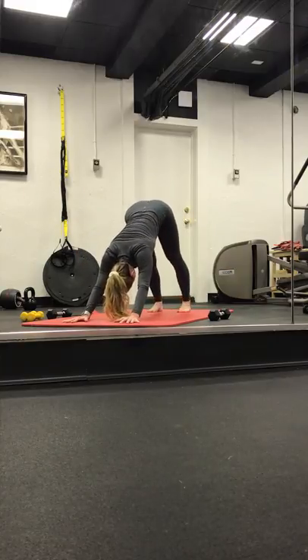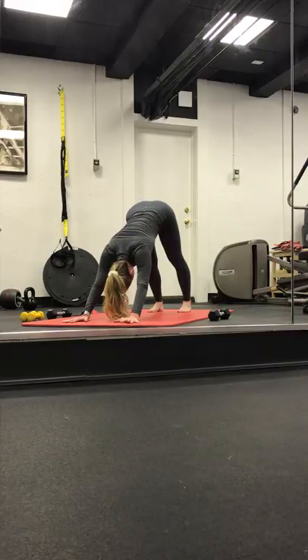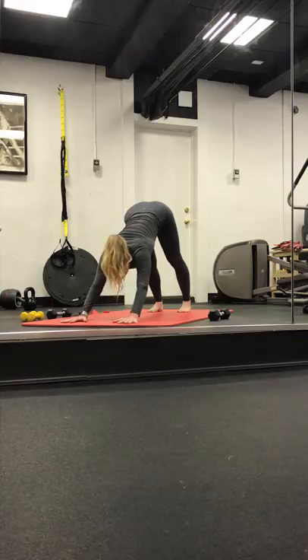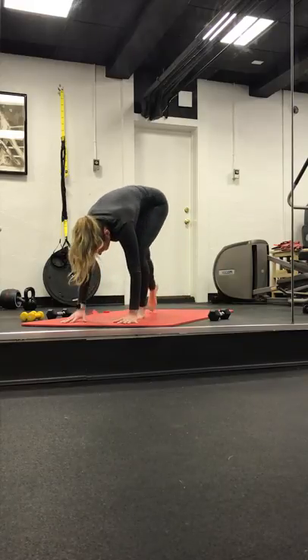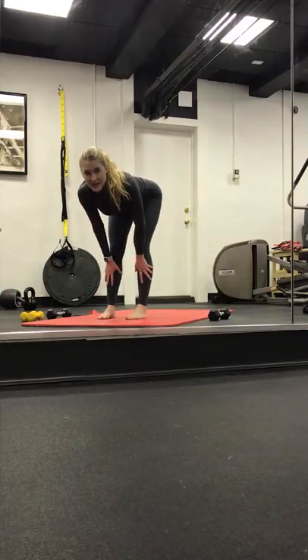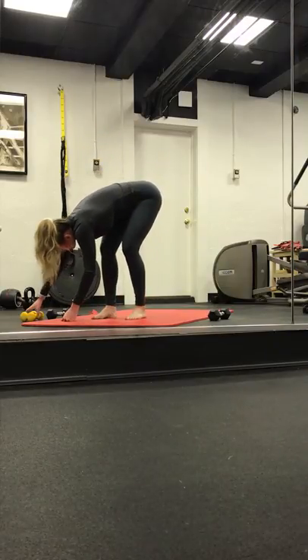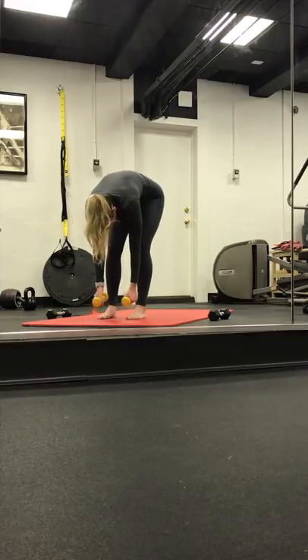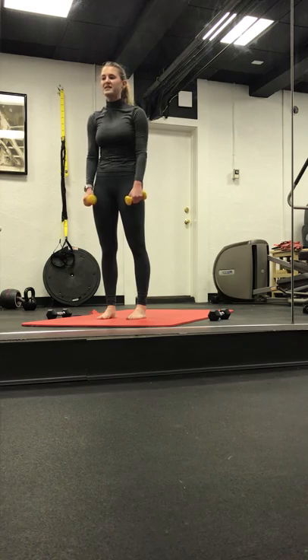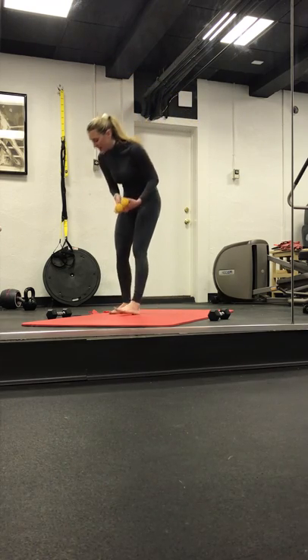Exhale, downward facing dog. Inhale here. Exhale, side out. Inhale — gaze is at the top. Step, hop, or float. Inhale, halfway. Exhale, forward fold. Grabbing onto those light set of weights, then slowly rolling all the way up while your shoulders roll down and back.